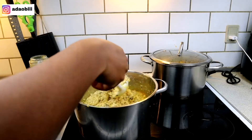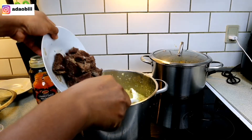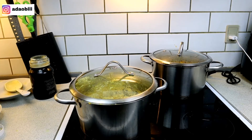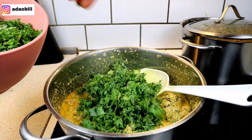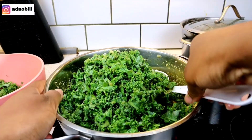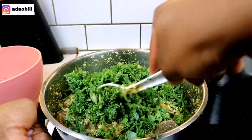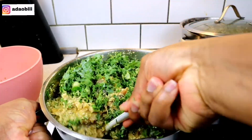I added oziza leaves — the taste is just so different when you make your egusi with oziza leaves. Just a little bit though; don't add too much or it's going to spoil the whole thing. Just a little sprinkle of oziza leaves in your egusi and the taste is divine.